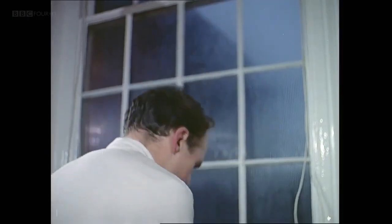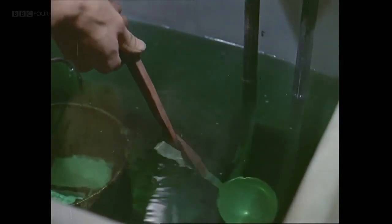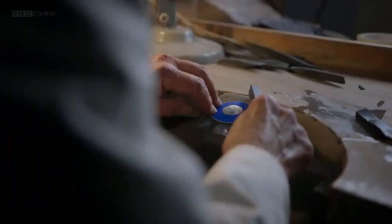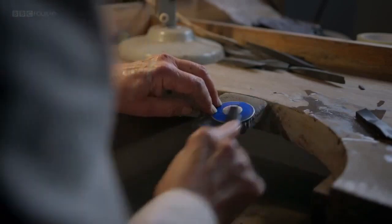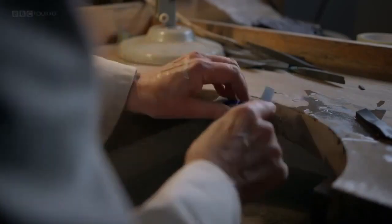I must have been either 23 or 24. The thing with the ladle was purely the cameraman's idea - I would not normally do that. I started as an apprentice in 1953. I can remember the job: I was making a spout for a coffee pot on the first day I started.